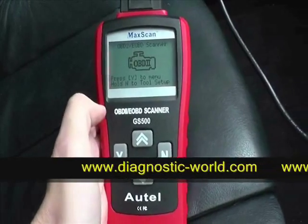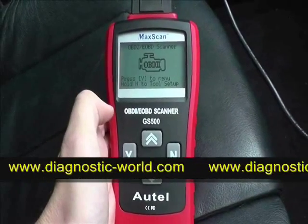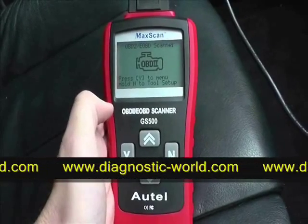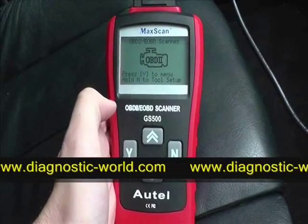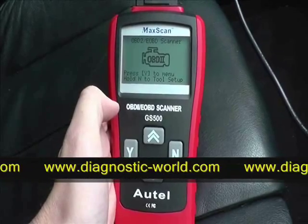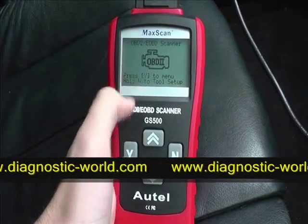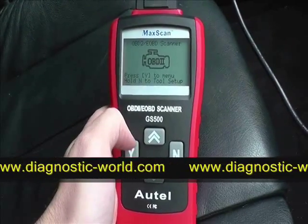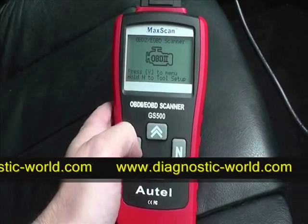We're in the vehicle and we're going to diagnose and clear any fault codes using the Autel GS500 OBD2 and EOBD scan tool. This is a Max scan — it will work with any petrol vehicle from 2001 and any diesel vehicle from 2004.